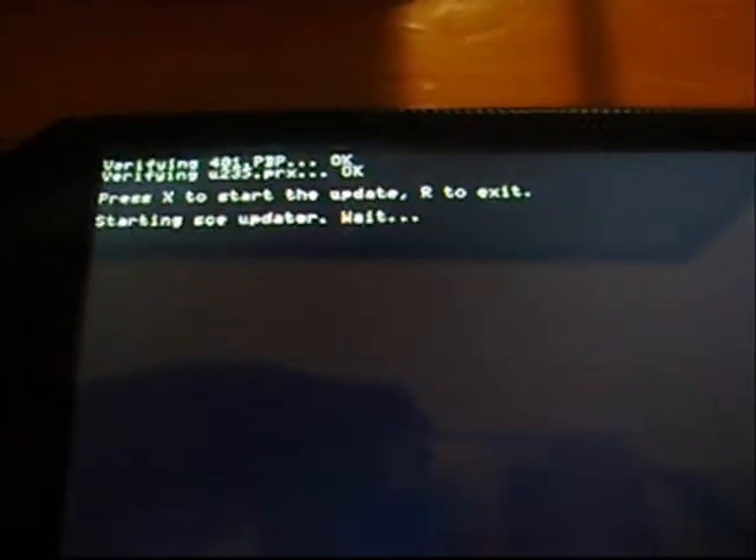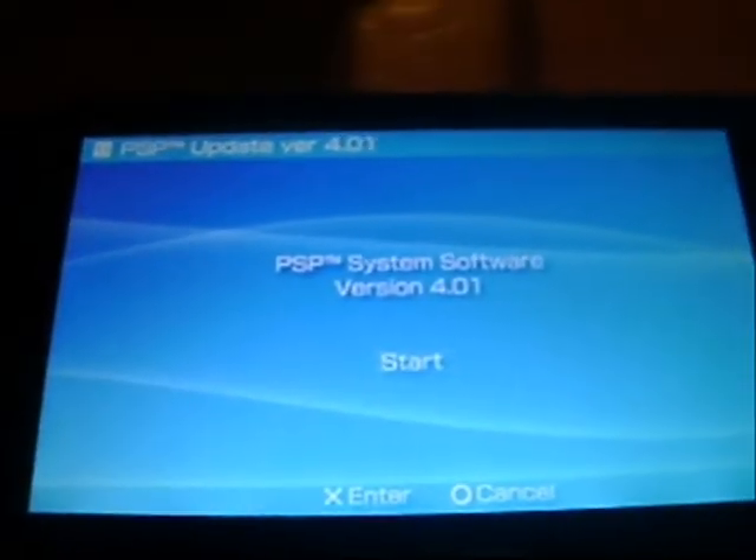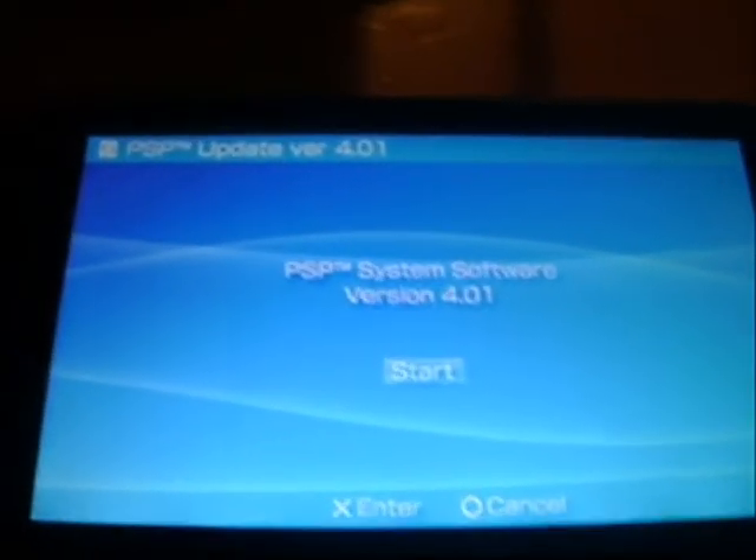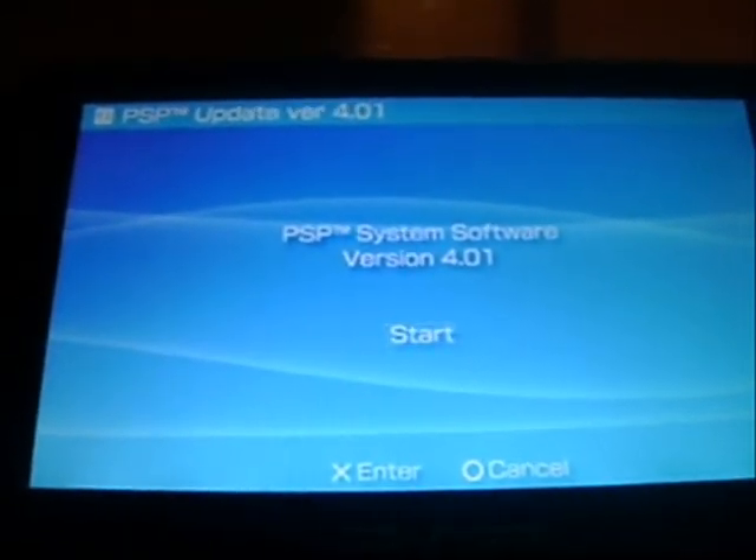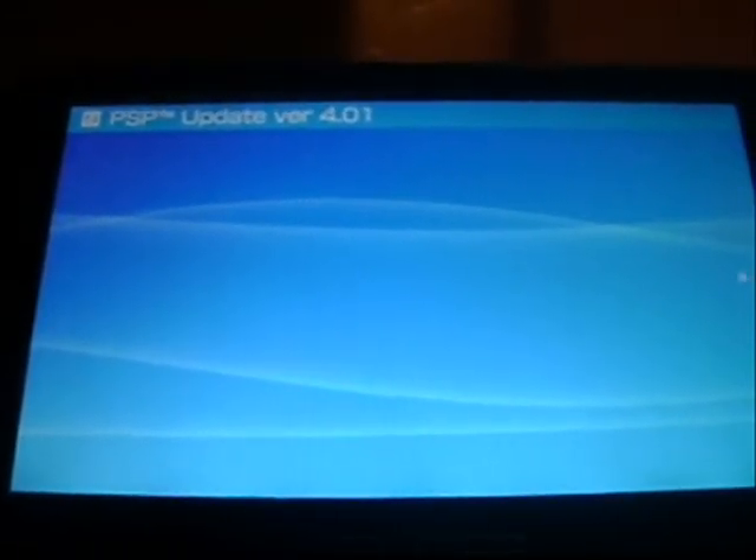When this comes up, just press X. Now, it's going to look like a Sony official firmware updater, but this is in fact the M33 update, so don't worry.